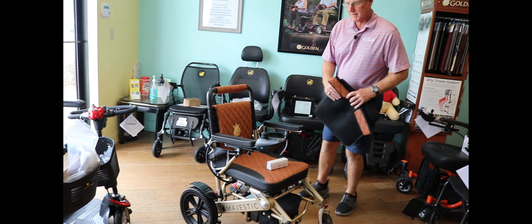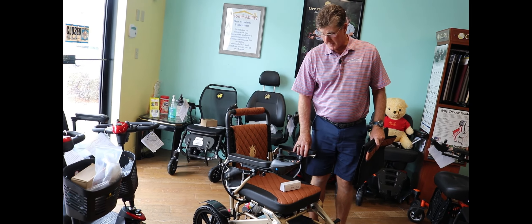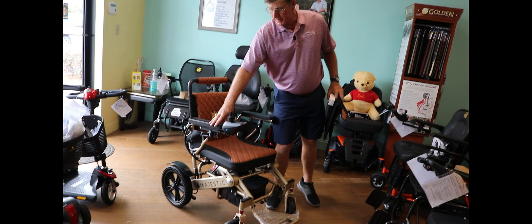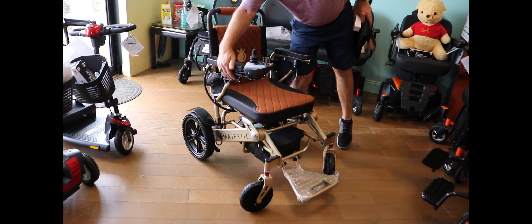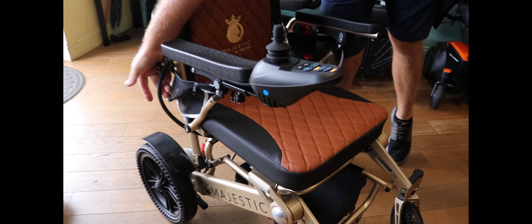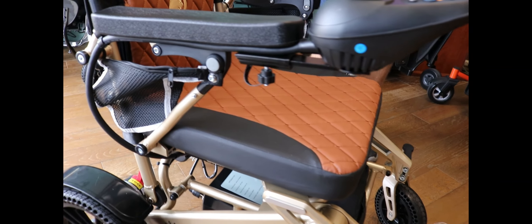Here are a couple of the big benefits: 330-pound weight capacity, very durable. It has a very solid joystick controller — look at the cabling that connects it. Very substantial and very durable.